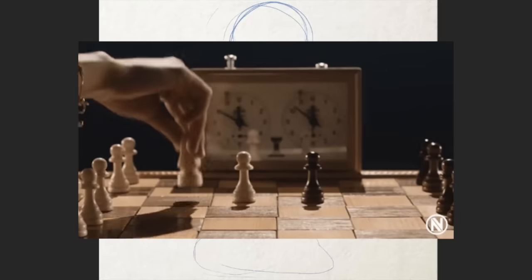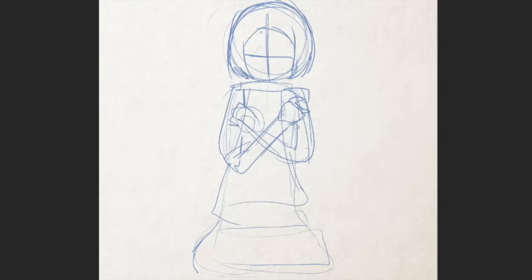Hey everybody, it's Lavender Town, and in today's video, I'm going to be taking the pieces from chess and turning them into scary characters.